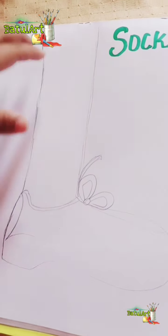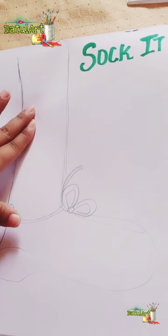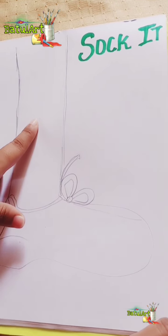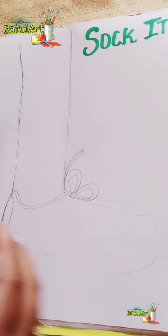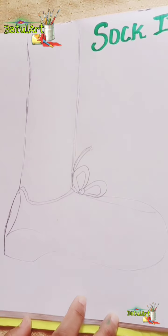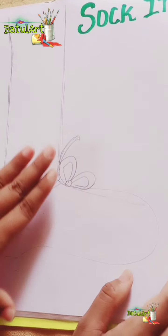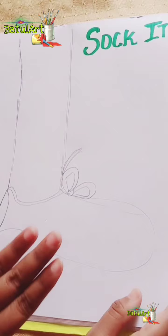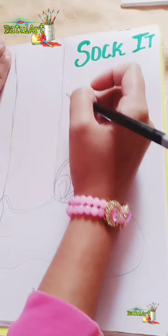Today in this video I am going to show you how to design socks using different types of lines, which you have already learned in the previous class. Materials required are multicolor sketch pens, oil pastels for giving the background effect. You need to color the background — don't leave it white. If you don't have oil pastels, you can use pencil colors or plastic crayons, and also a pencil, eraser, and your drawing book.